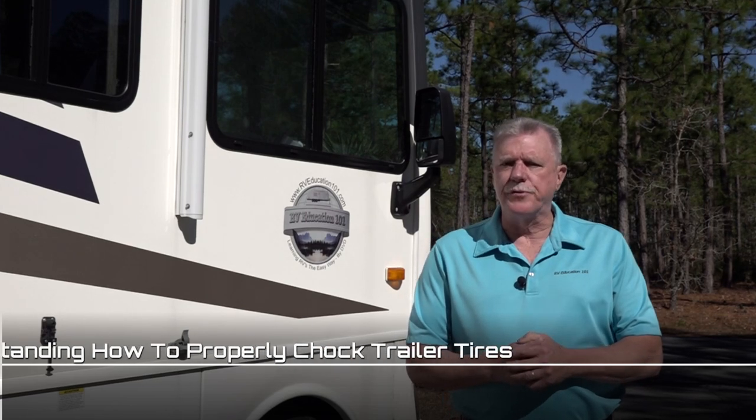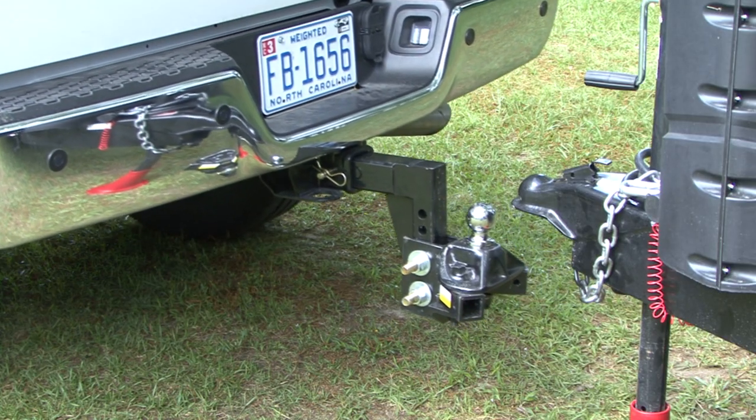It's important to always remember when you disconnect the trailer from the tow vehicle, there are no brakes to hold the trailer. That's why the first step is to always chalk the trailer wheels before disconnecting the tow vehicle. Let's take a closer look.